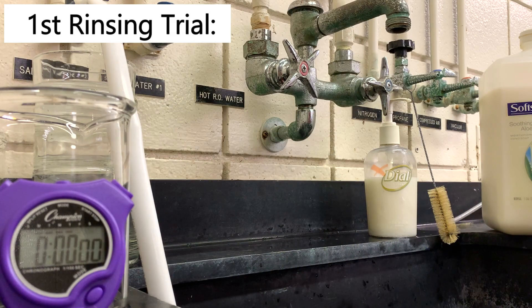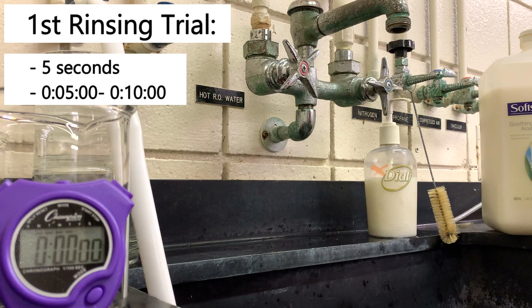For the first trial I'm going to rinse my hand for five seconds. I'm going to be doing this from the time the stopwatch says five seconds until it says ten seconds. So I'm going to turn on the water and we'll get started.